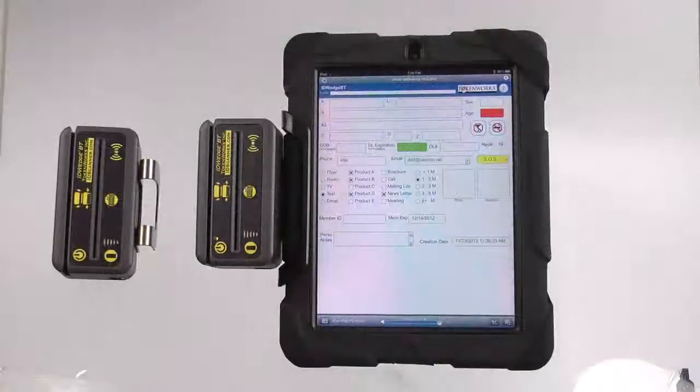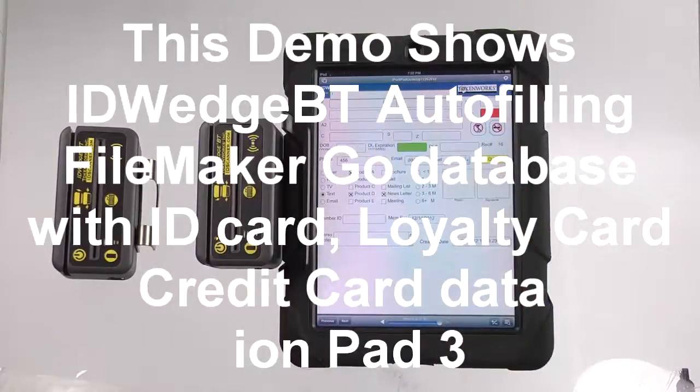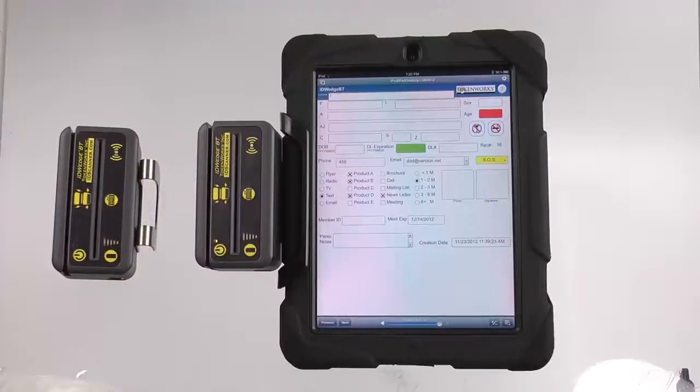This is a demonstration of ID Wedge BT. In this demo, we're going to scan a driver's license and send the information right into this application, which is FileMaker.